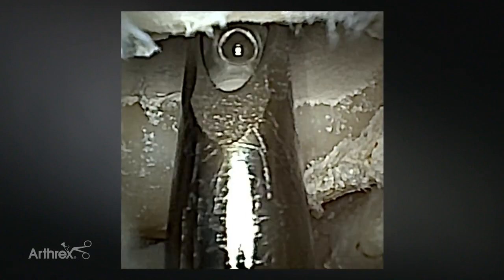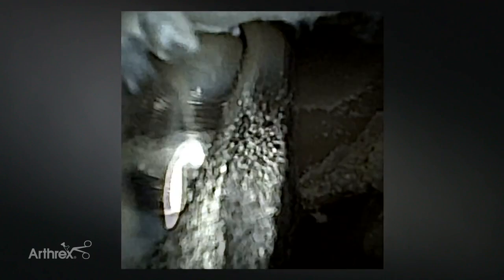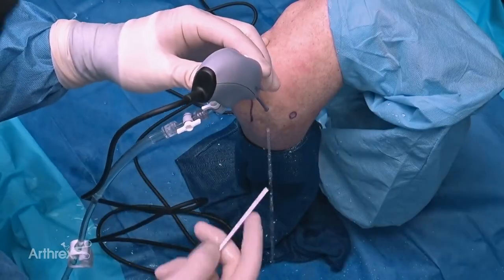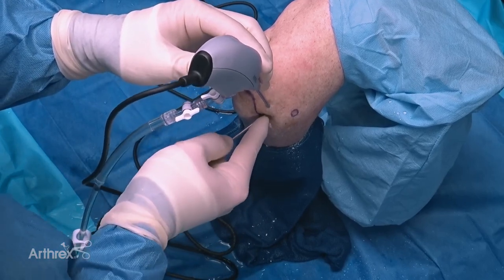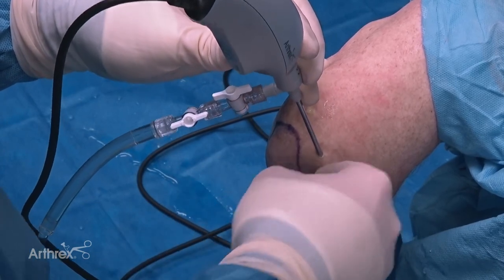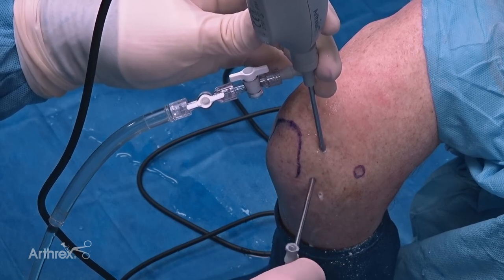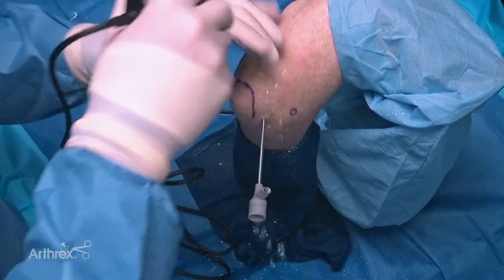Even in this difficult and arthritic elbow, it still does a really good job of removing tissue. The lightweight nano saber shaver pairs well with the small handle - it feels very ergonomic when paired with the nanoscope, both instruments are similar size and weight, giving you excellent control. It feels balanced in the hand and lets you be very precise. One of the benefits of having smaller instruments is it allows you to put your portals closer together - you can fit two soft spot portals down here without overcrowding, and I'm going to switch the camera to the additional soft spot portal.